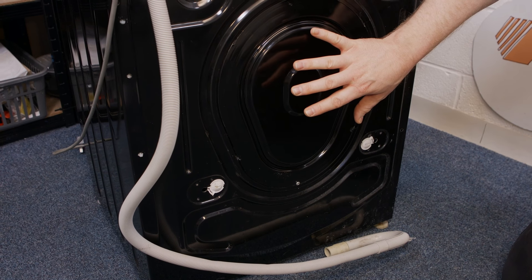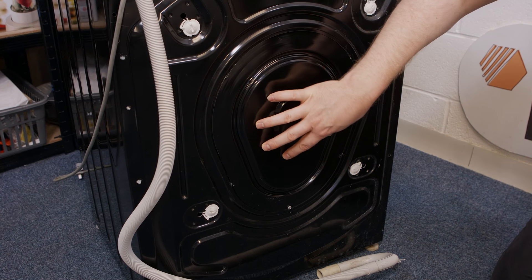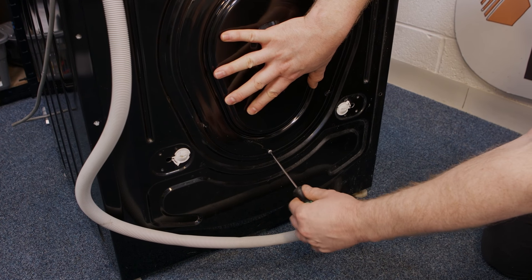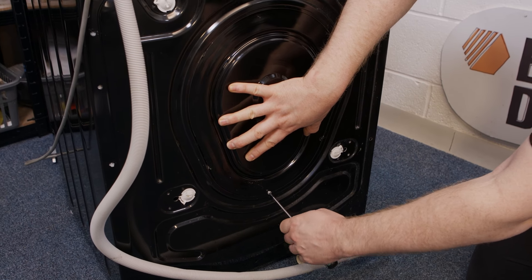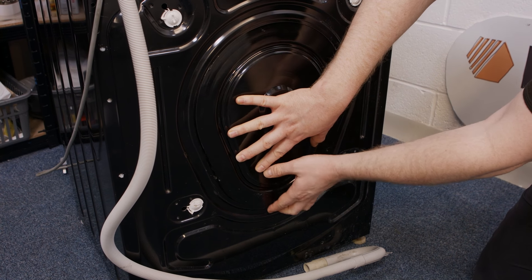At the back of the machine, to make it easier to access the drain hose, I'm going to remove the back panel by undoing the one Torx head screw at the bottom. Make sure you hold on to the panel as it will drop down. Once the screw is removed, simply lift the panel out of the way.